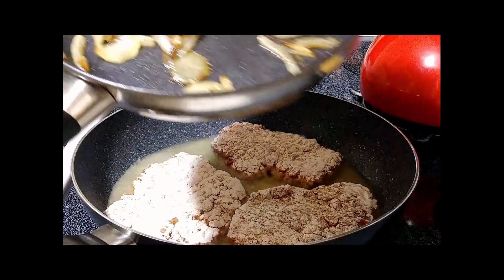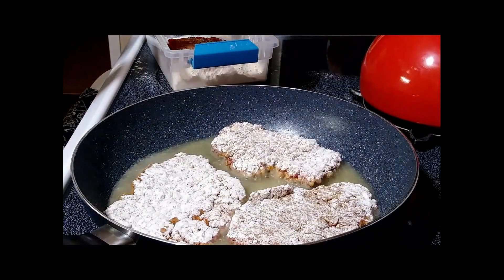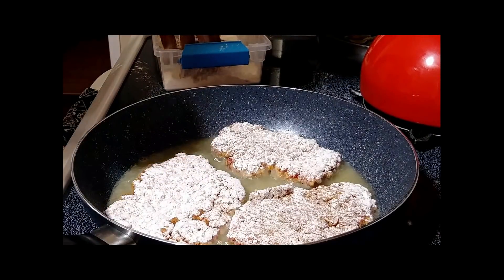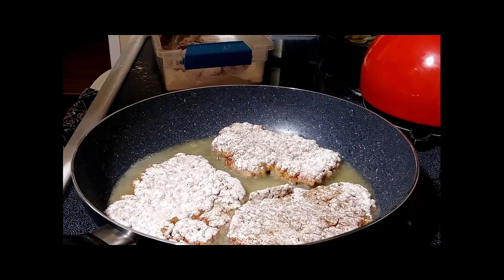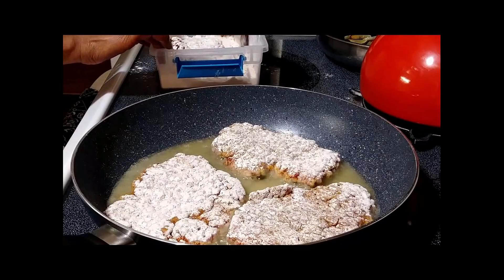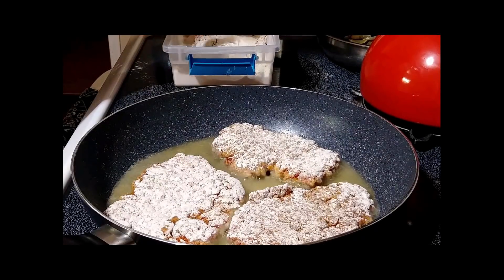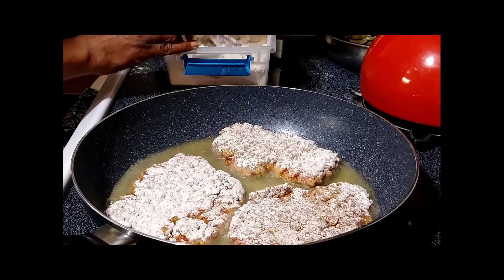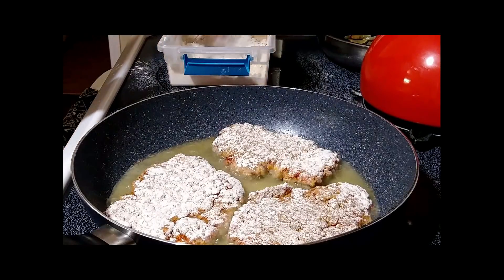This is how those onions look that I sautéed — I wanted to get that nice brown color. You don't have to sauté them to that point; if you like them a little lighter, sauté them for less time. I just like that color and they have a nice taste. Also, once you're done flouring your cube steak, hold on to that flour — don't throw it away just yet, because you might need it to help thicken up your gravy. You can make gravy right with that flour.